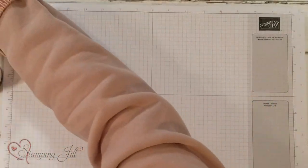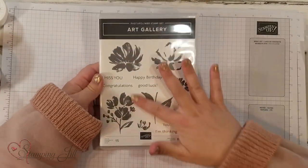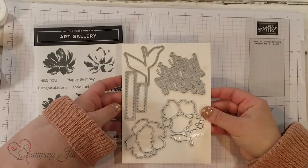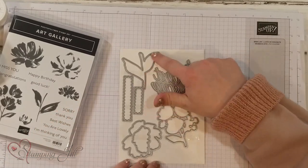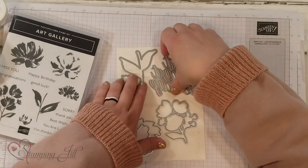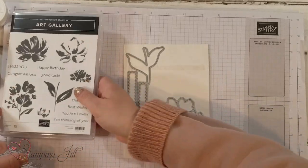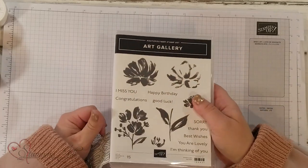Let me show you the stamp set and dies — the bundle. Here's the stamp set, it's called Art Gallery. It has these very artistic two-step stamping flowers in it. And then it also has a die set that you can bundle with it — it has flowers and stems, some cute frames that you can cut out sayings with. It also has a really cute saying you can cut out: 'Just Want to Say,' and then you can add in 'I miss you,' 'congratulations,' 'happy birthday,' 'good luck.' It makes super cute cards.